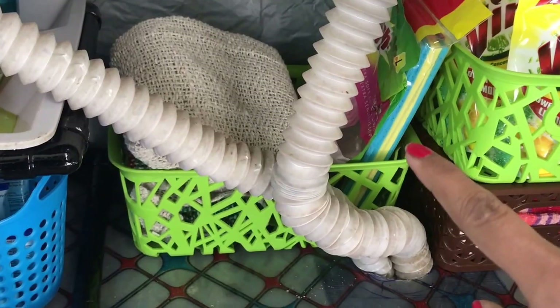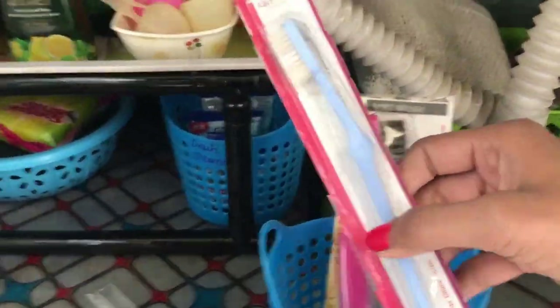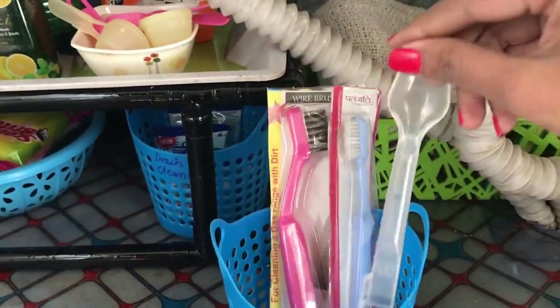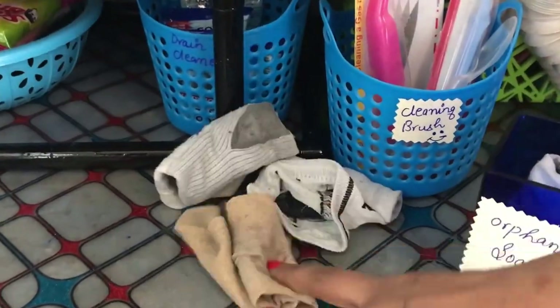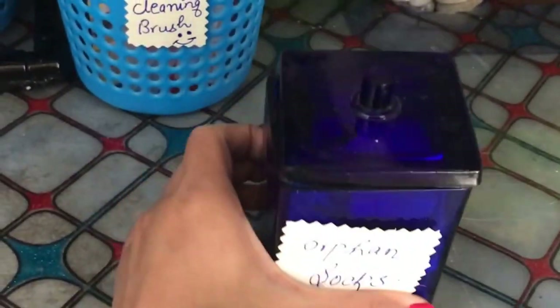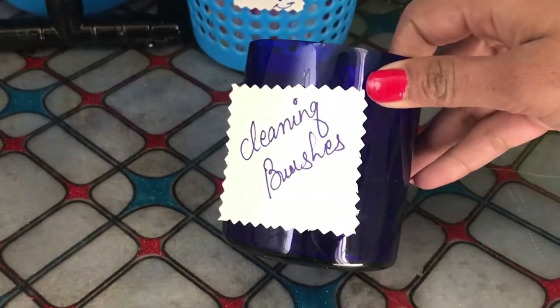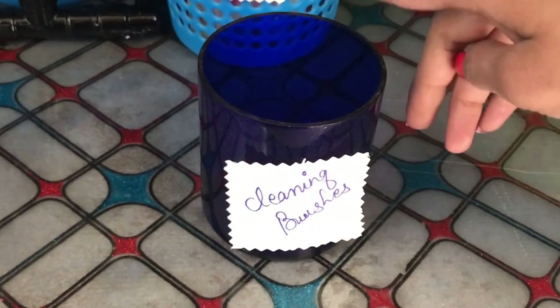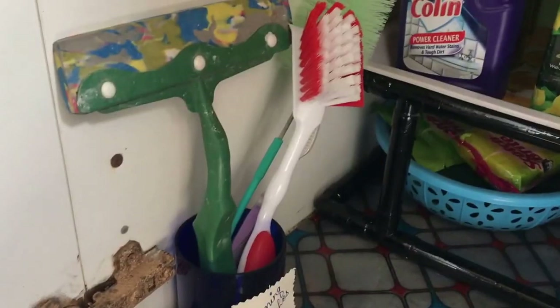Since these are things I won't use on a daily basis, it's okay to keep them behind the drainage pipes. I labeled another basket 'cleaning brushes' and in this I'm keeping all my new kitchen brushes, stove brush, toothbrush, and a spare spoon. Then I have a square glass jar labeled 'orphan socks' — I keep all my extra socks in here for kitchen cleaning purposes and cover it with a lid. These cleaning brushes are the ones I use on a daily basis to clean my kitchen, under sink, and sink.